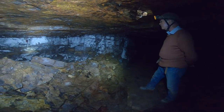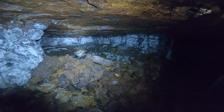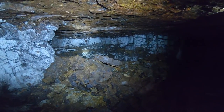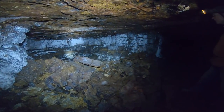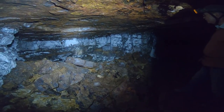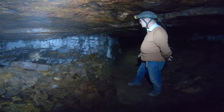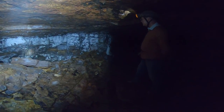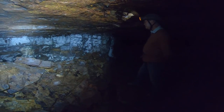Now we have the start there of a new passageway. That would have been driven forward as a new working place for two miners, and it's parallel to a passageway off to our right. Between those two passageways we've left a solid pillar of ironstone, and that's how you get the development of this board and pillar method of working.